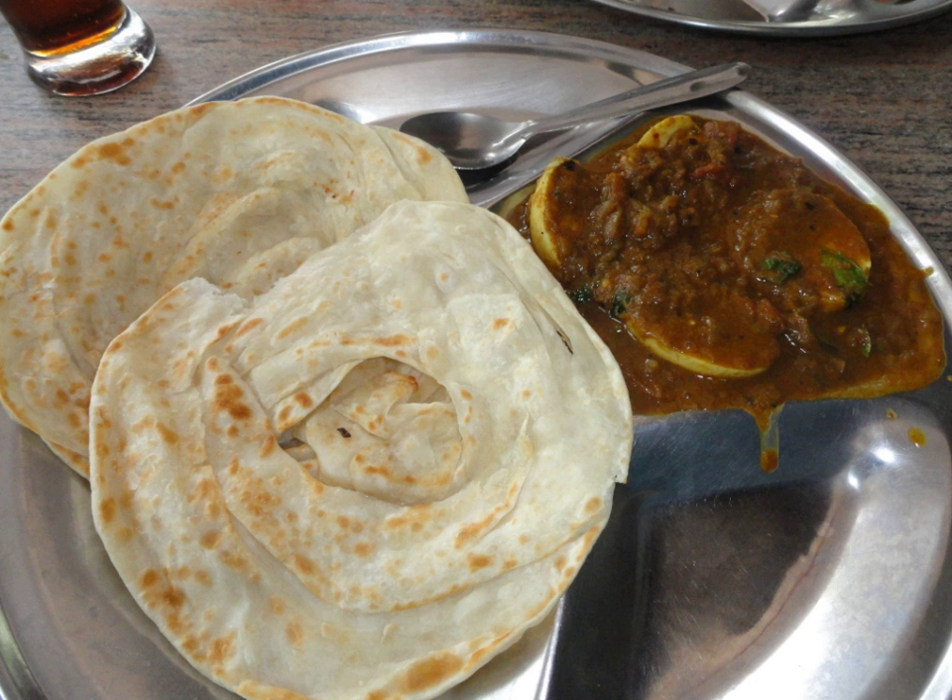It is prepared by kneading maida flour, egg, oil or ghee and water. The dough is beaten into thin layers and later formed into a round spiral ball using these thin layers. The ball is then rolled flat and pan-fried.